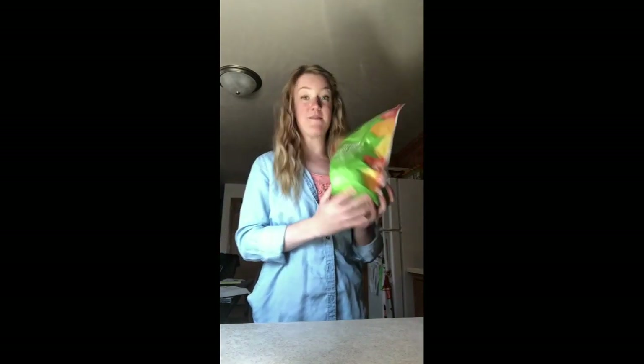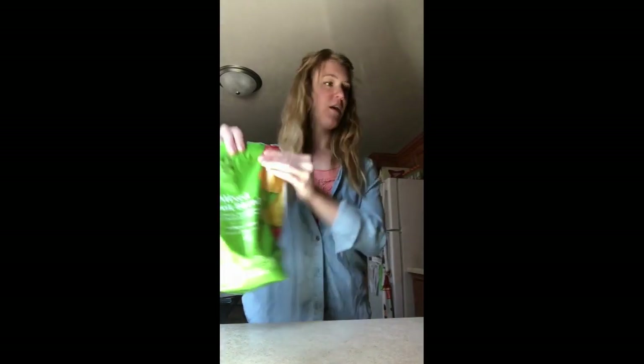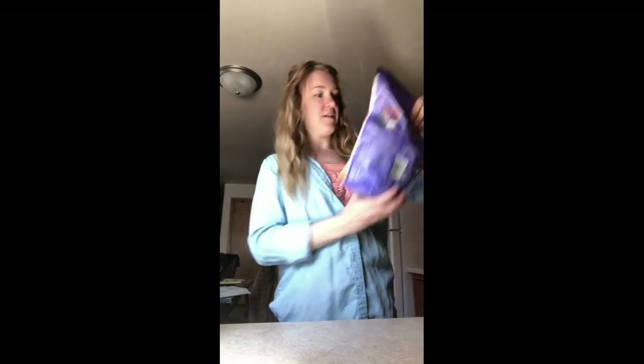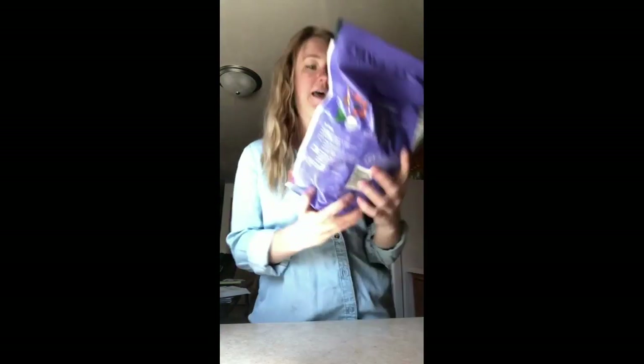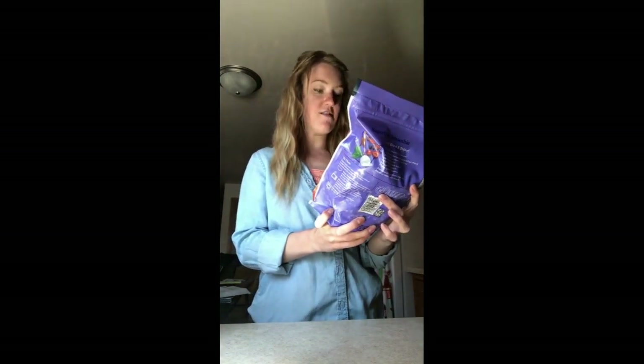So first things first, we need to get our ingredients. I love to jam-pack my fruit smoothies. You can choose — I've got a mixture of either fruit blend. This one includes pineapple chunks, strawberries, mango, and peaches. This is my go-to. Or I sometimes flip between this: an antioxidant fruit blend — that's going to be strawberries, cherries, blueberries, pomegranate, and raspberries.